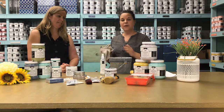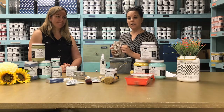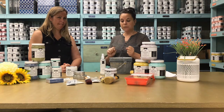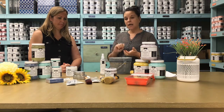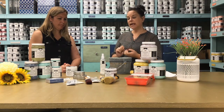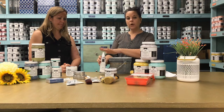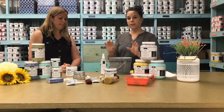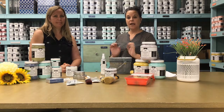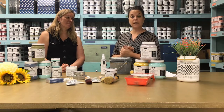Rinse it well, then change your water and come back again with a clean pail. Do another quick pass with your cloth to see if anything remains. If the texture is still a bit tacky, that means you haven't removed enough of the previous product. Go back in with your cleaner, spray again, let it work, and do another rinse. After that, your surface will be ready to start painting.